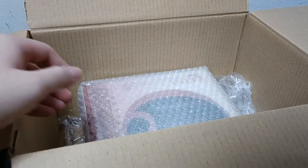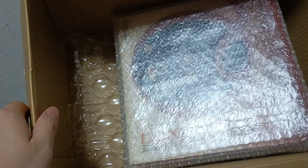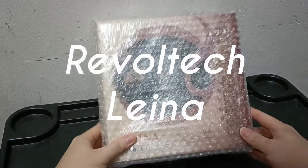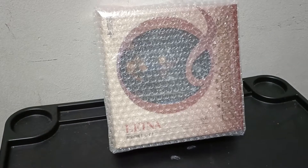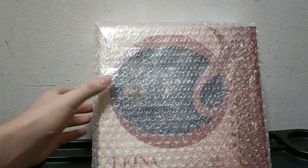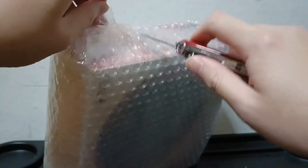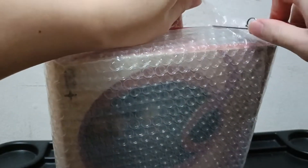I don't know if you can see it already, but this is actually Revoltech Leina. Let me introduce to you what this product is — Revoltech Leina from the Queen's Blade line. I got this figure from Mandarake.